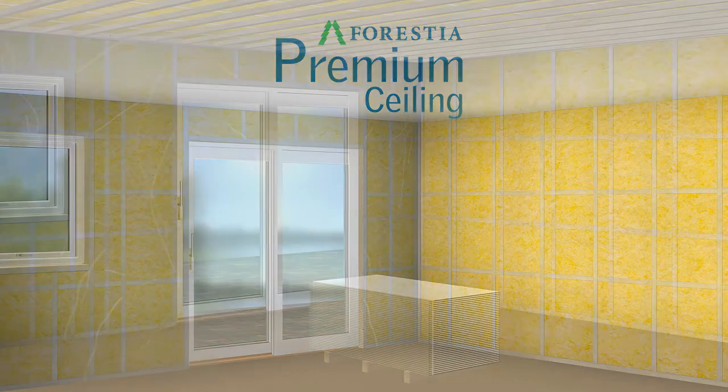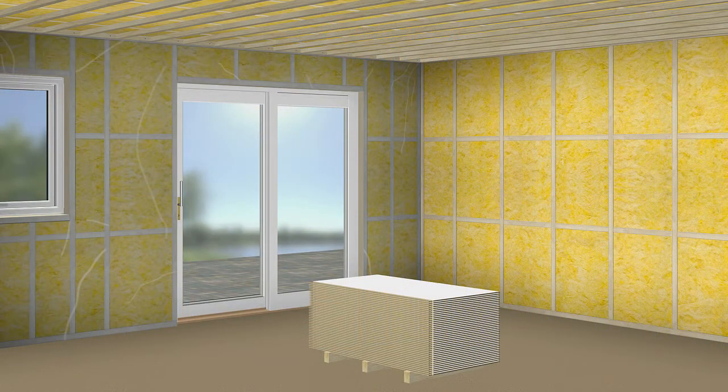This animation will show you how to install Verestia Premium Sealing. The ceiling panels are delivered in size 12 x 620 x 1220 mm and they are ready to paint.